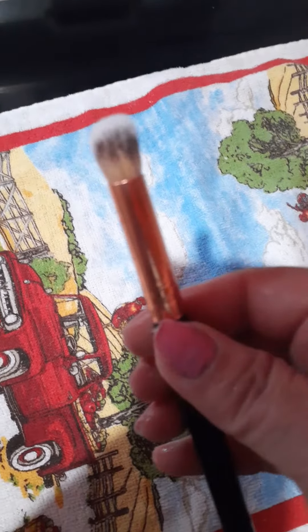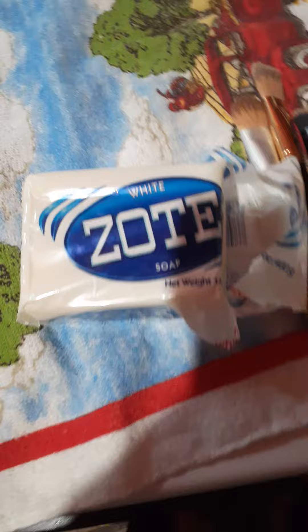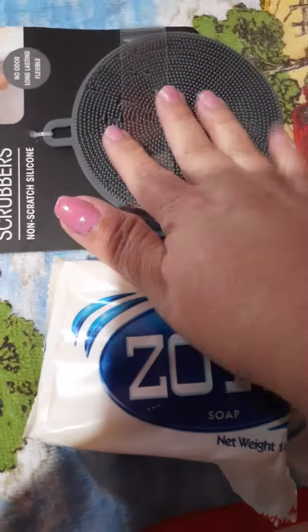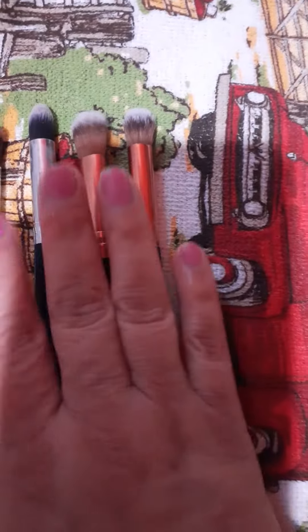So does this hack actually work? Yes, it does. So if you want to try that guys, just get yourself a bar of good old Zote. Get yourself one of these silicone scrubbers for the kitchen. Then you get your beauty bar and get all your brushes cleaned up. And as you can see, I've already started and all of these have returned back to their beautiful color. Yes, it works and have a great day.